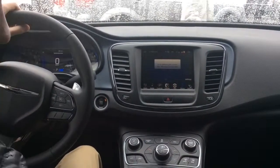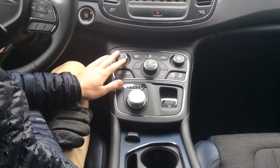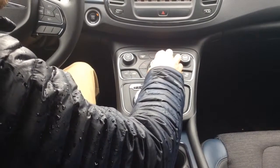Down here we've got our manual controls. So it's nice while you're driving — you don't have to look at the touchscreen to change the temperature or the fan.